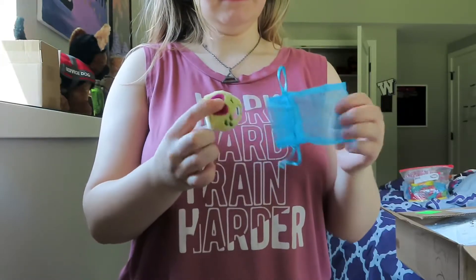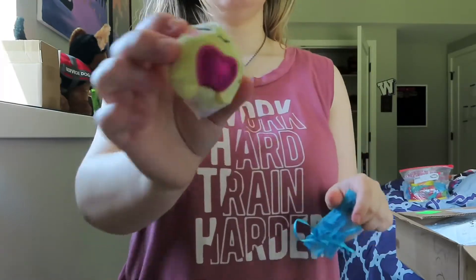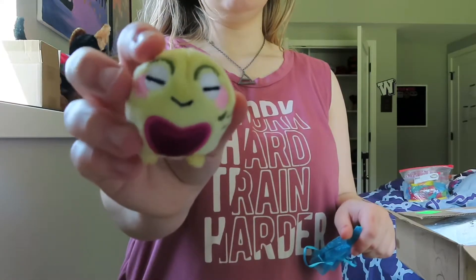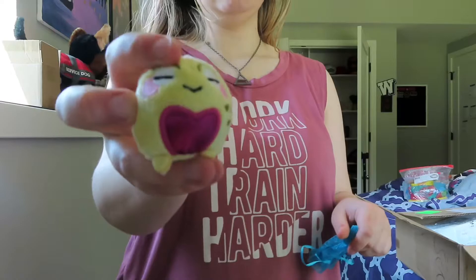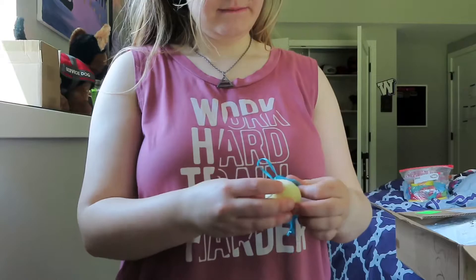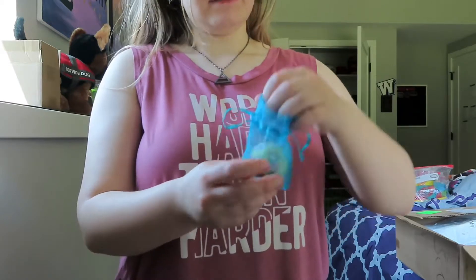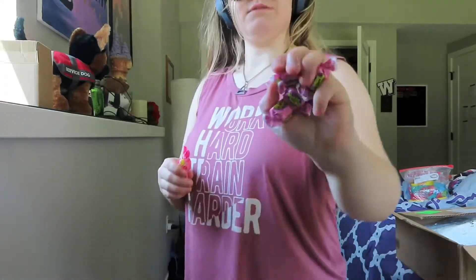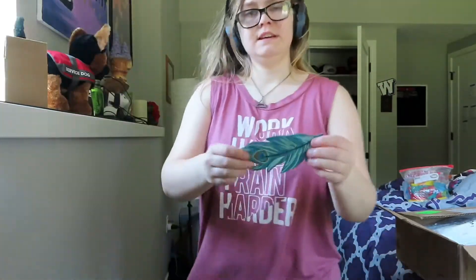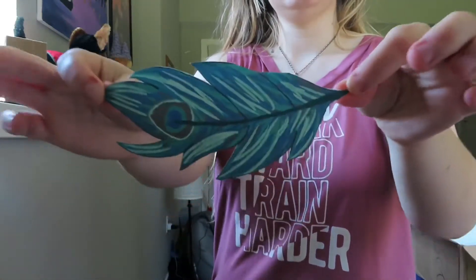Basically what it is, is it's like a little sensory guy — so he's a squishy. He looks kind of funny, so I thought that Carissa would really like him. I have a little dog one in my purse — that's the one that I have. And I was gonna send her this one. And then she also gets some Hubba Bubba bubblegum and one of the suckers, and a peacock sticker as well.